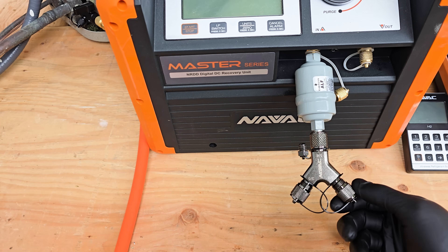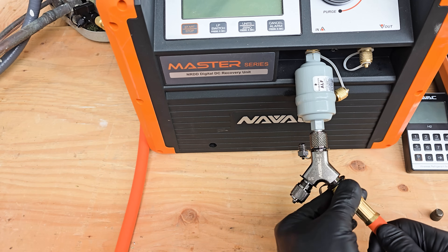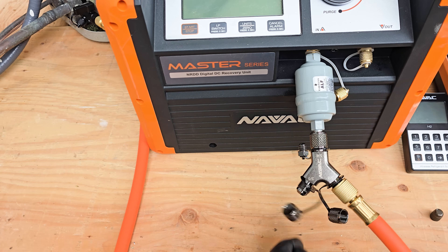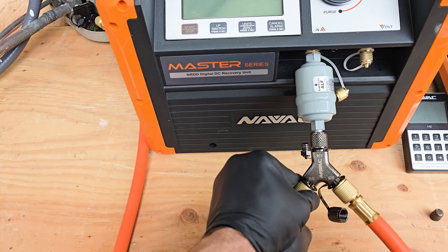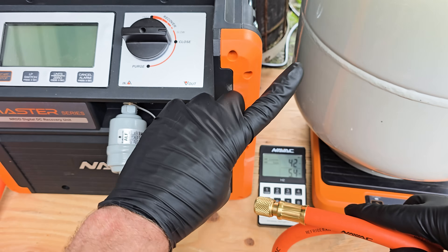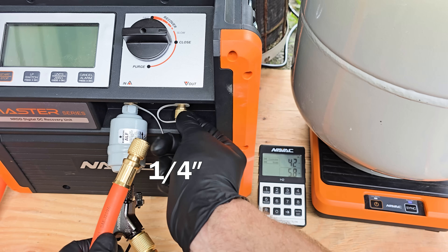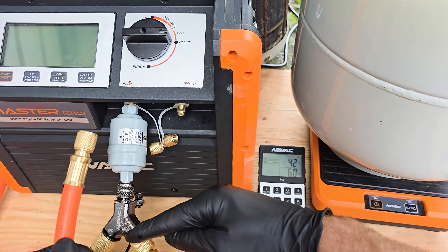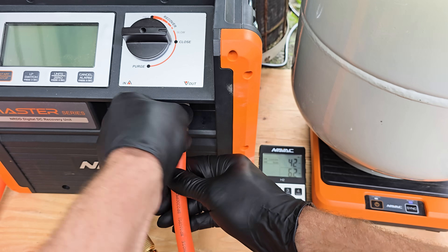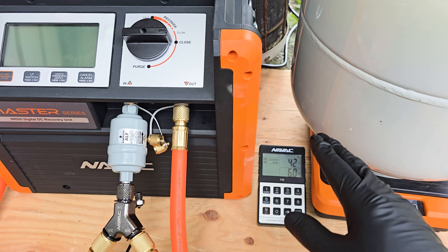It's also nice to have these caps because when you're done you can seal off the port so you don't get any dirt or debris into the Y fittings. The hoses also come with little end sections to close those off. We're going to take our smaller hose and connect that from here to the fittings at the tank. This hose has quarter inch on both sides, unlike the other hoses that had three-eighths on one side and quarter inch on the other. We want to use as short a hose as possible from the discharge of the recovery machine to the tank, because there's no way to recover the refrigerant in that hose after the recovery process is complete.